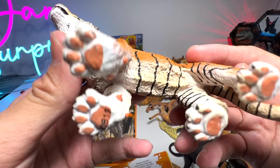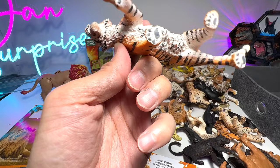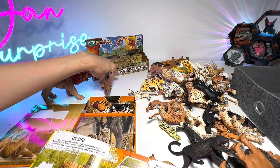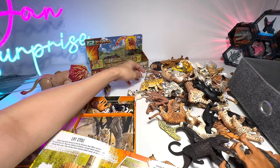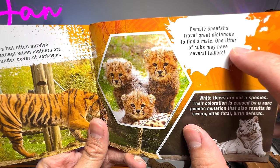Bengal tiger. I have seen videos of tiger versus lion, and lions seem to be the braver among the two. Here's another tiger figure. This one seems to be a mountain lion as well. I'm going to put a mountain lion over here. Now let's move on. Female cheetahs travel great distances to find a mate. One litter of cubs may have several fathers. So here's a cheetah cub — beautiful.